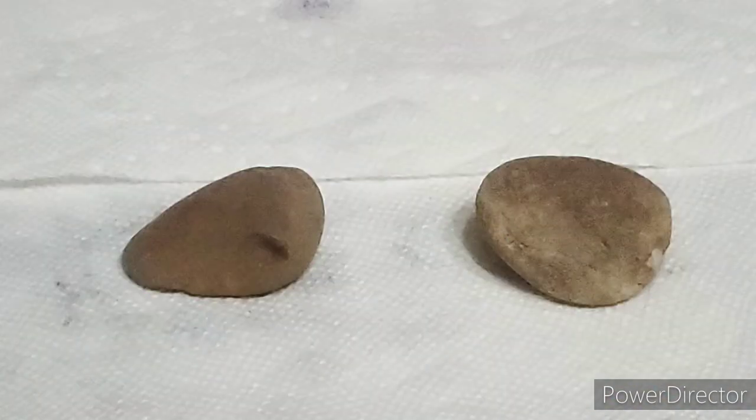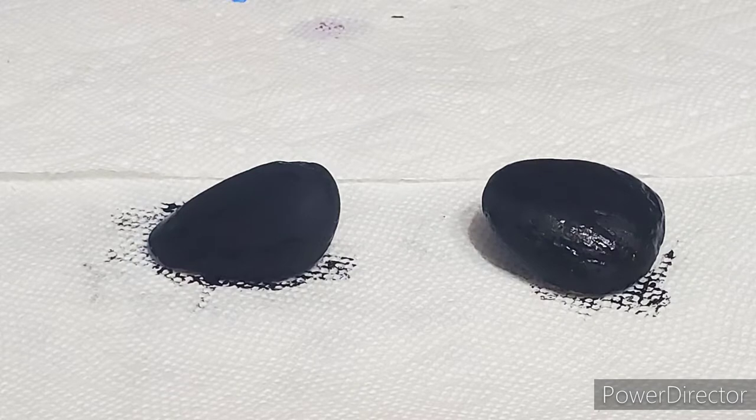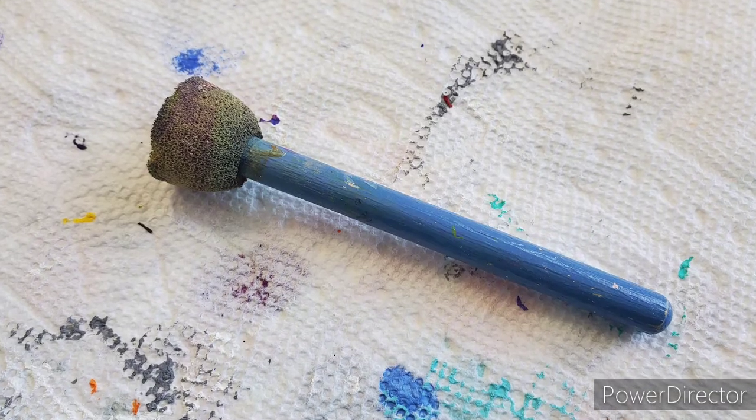First things first, you're going to want to paint your rock entirely black. For this first technique, you're going to need a sponge brush, like this one here.